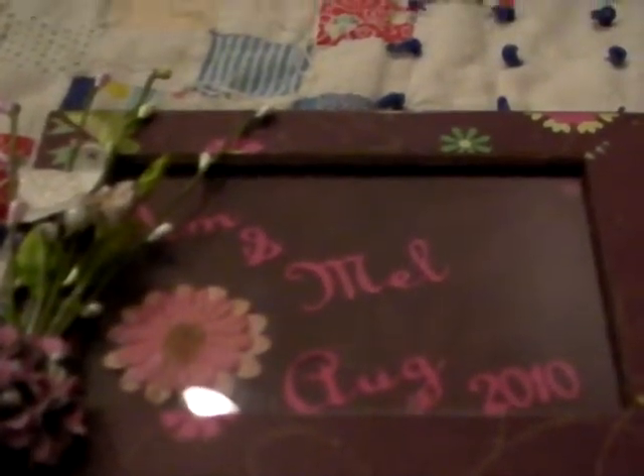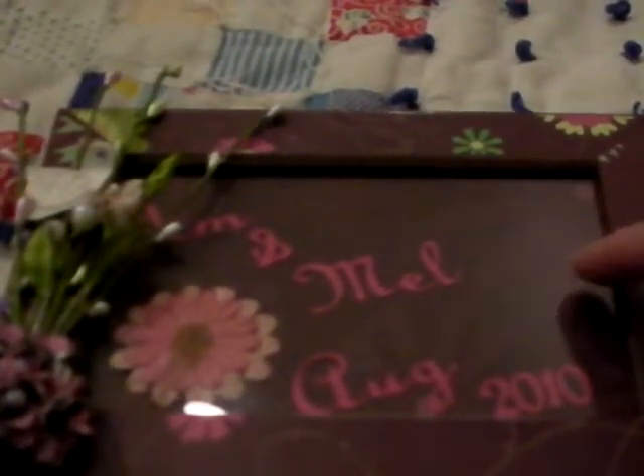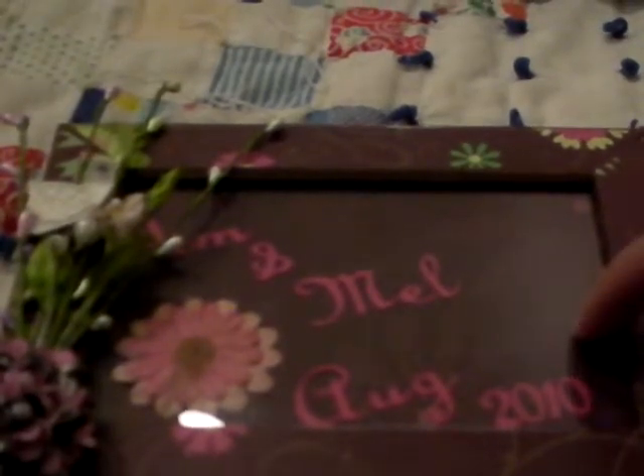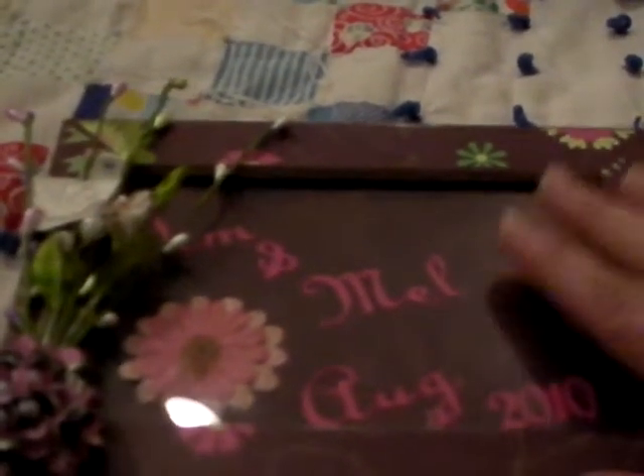My husband and I got married last summer. My mother-in-law — God love her — she has no wedding pictures. I've basically been sick since we got married, so there are no wedding pictures. We haven't developed them, we haven't done anything. I decided for Mother's Day I would do her a little mini album and put it in this box. I know Mother's Day has passed, but we haven't seen her yet because she lives in another province, so I wanted to get this all finished.